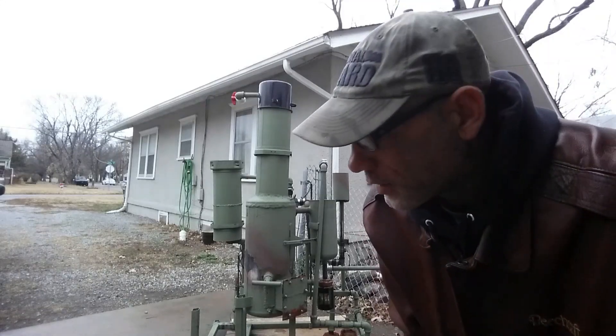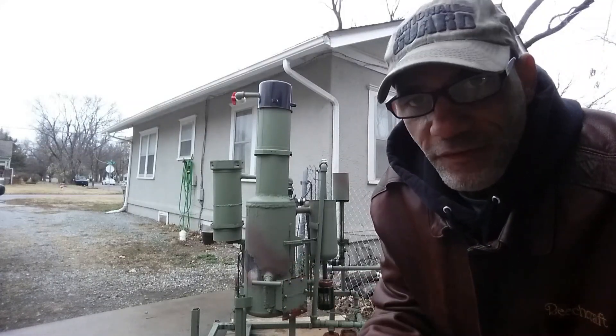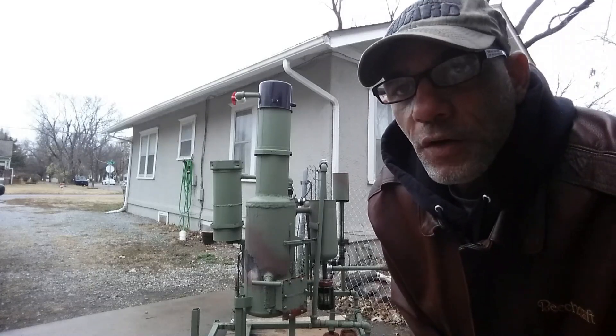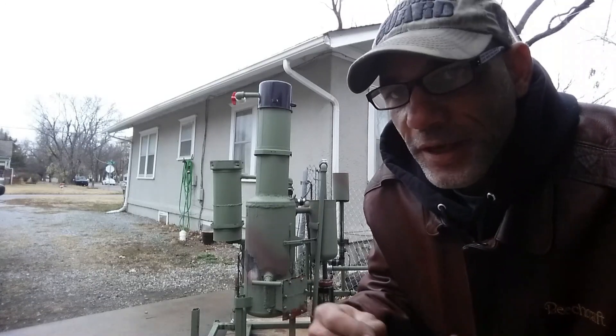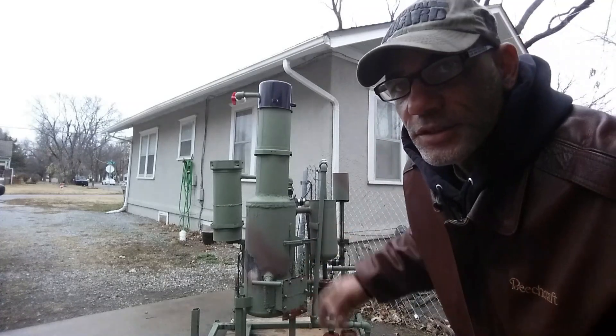I've been asked many times how I built this gasifier. I don't have any video footage or photos of the build, so I figured I'd make a video and add some animation in between to help you understand what's going on inside this machine and how it works. Let's get started.